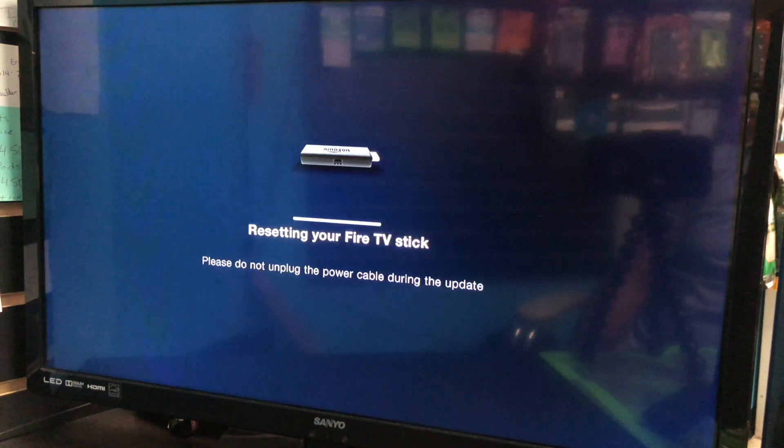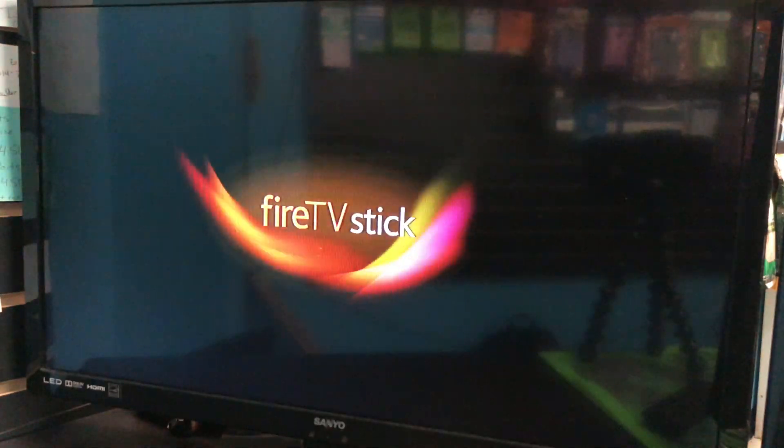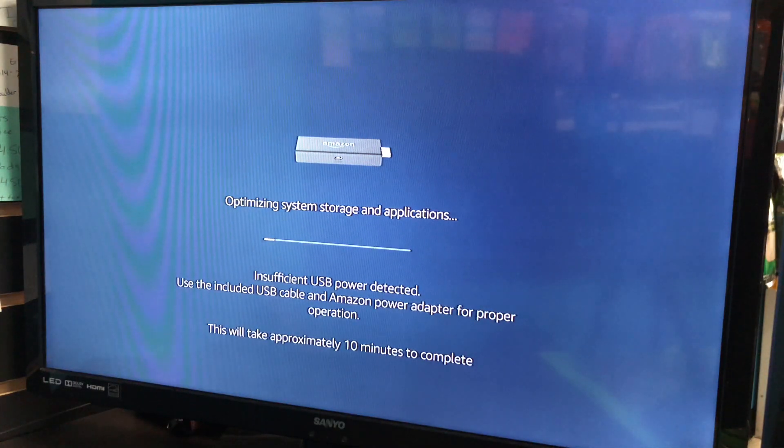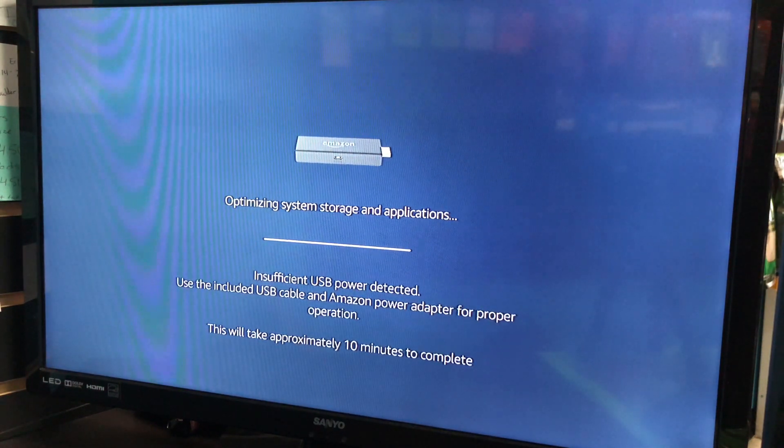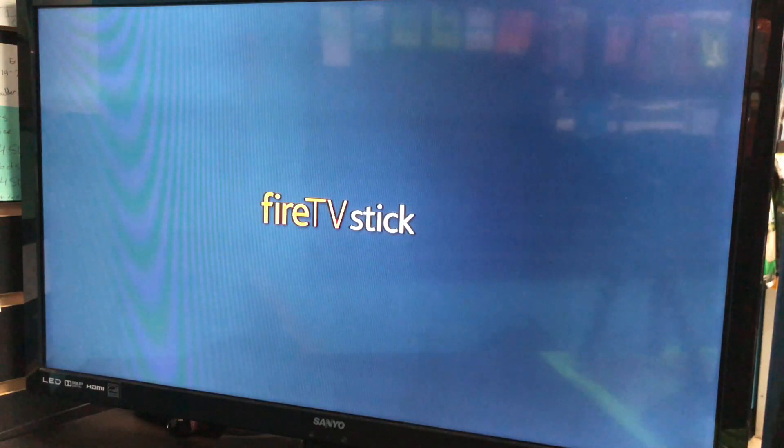This process will take about 10 minutes. Once the process is done it will restart and take you to the main screen where you have to reconnect your remote control and set up your WiFi.